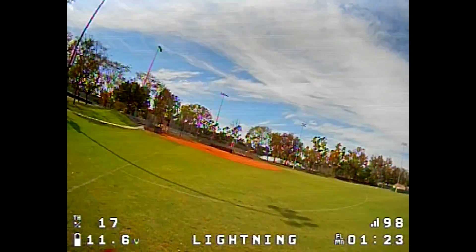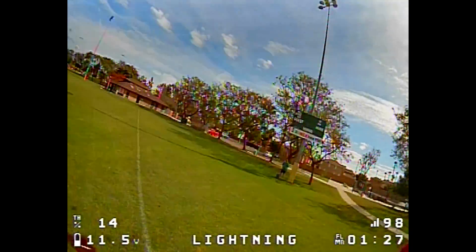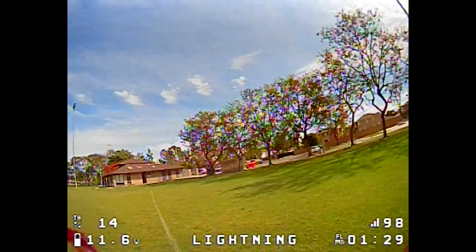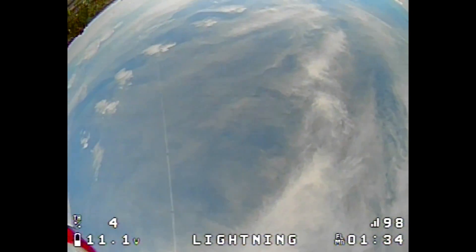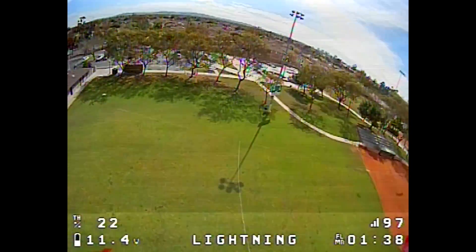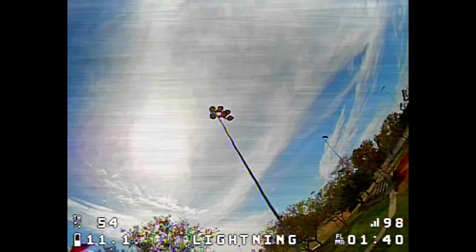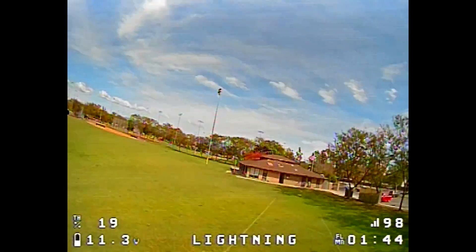I thought perhaps the frame being kind of flexible was the cause of all that prop wash, but just adjusting the tune and turning on RPM filter does seem to get rid of a lot of that prop wash. You can see it's a lot smoother, even in this wind.